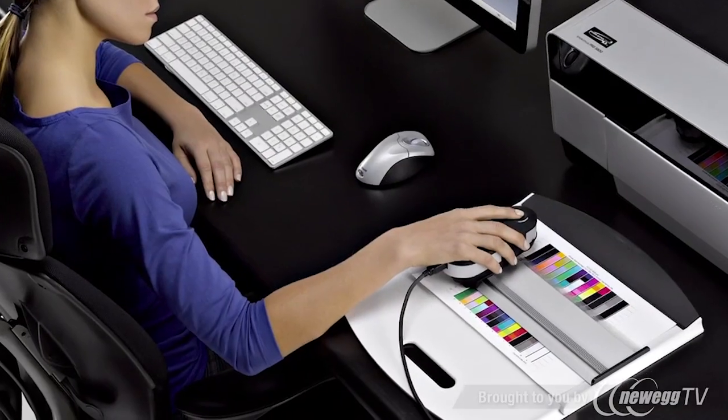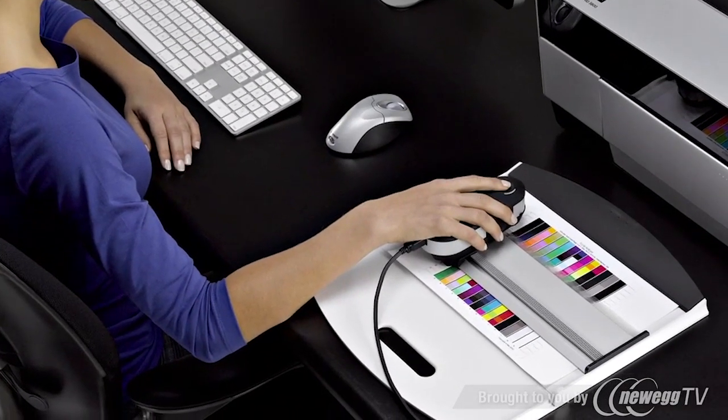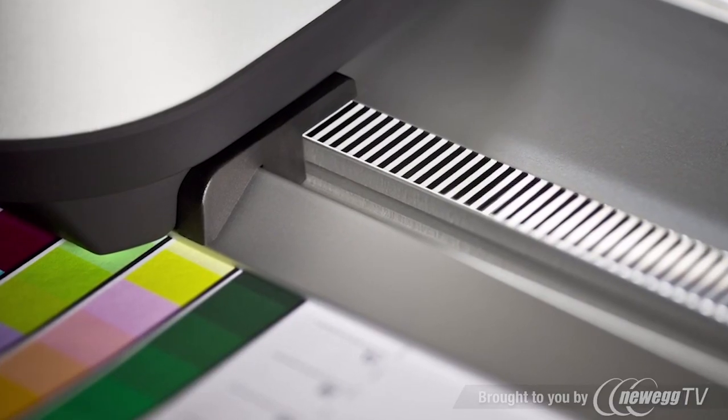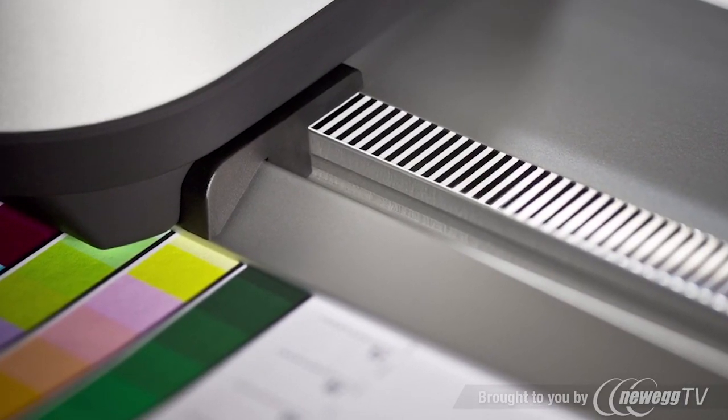i1 Pro 2 brings a new level of accuracy. Virtually error-free scanning and a new positioning detection sensor allows you to read at your own pace. Changes in speed or even stopping won't disrupt the process. i1 Pro 2 now measures even smaller patches, down to 7 millimeters, fitting more patches per chart, saving time and paper.